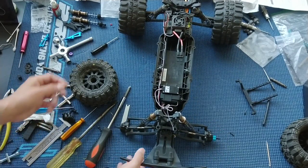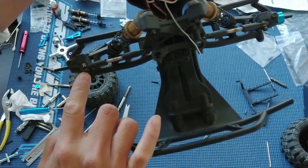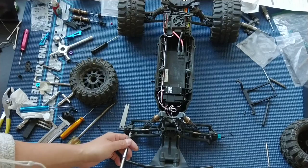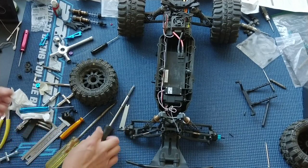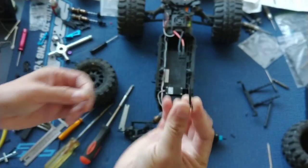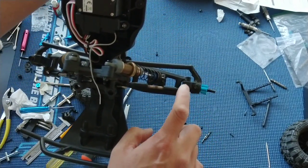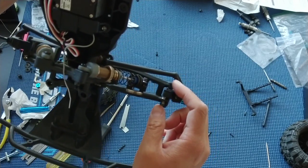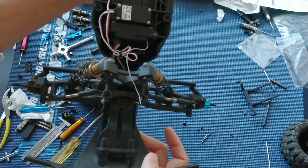We also switched over to a longer socket cap screw — that's fine-threaded versus the coarse-threaded screw on the other side. You can see the difference here between the coarse head and the fine head. We're using a little bit of extra length because we noticed the screw wasn't going through all the way through the C-hub. This is the longest screw we could find that wasn't too short. It pops out a little bit, but that's okay — you could even put a nut on there to make sure it really doesn't come out, but that's probably overkill.